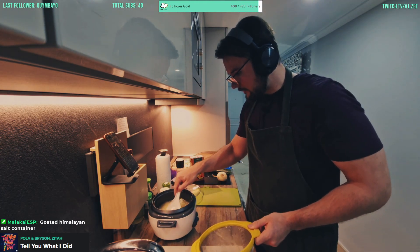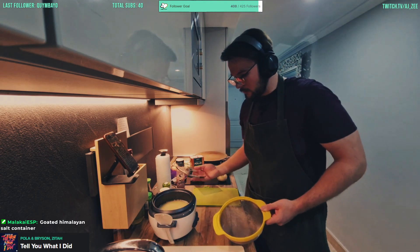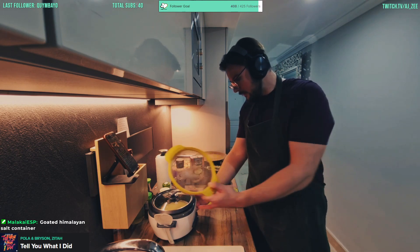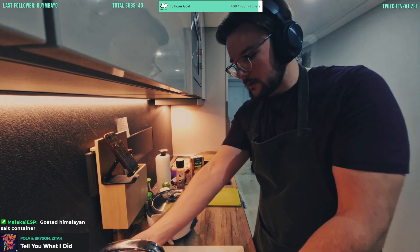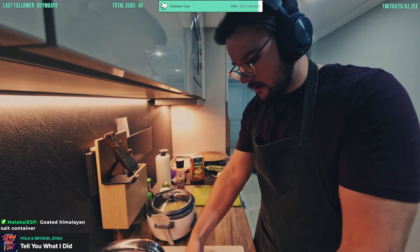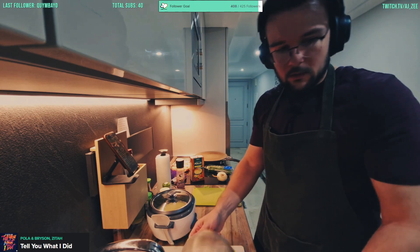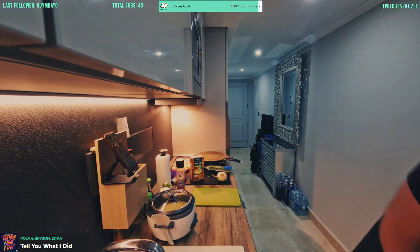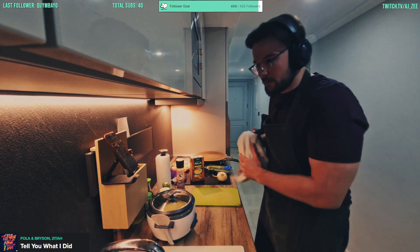Spread it around, there we go. Chuck the lid on boys, turn the machine on and put it in cooking mode — and that's it! In about 10 to 15 minutes maximum. That sounds pretty damn good to me. If you haven't got a rice cooker, 100% would recommend.